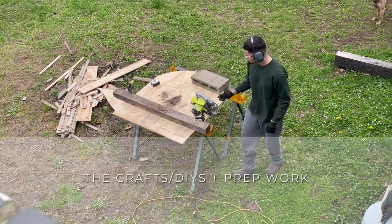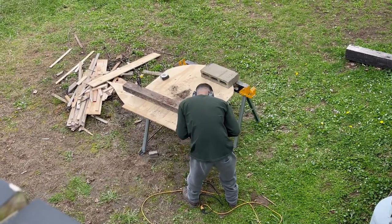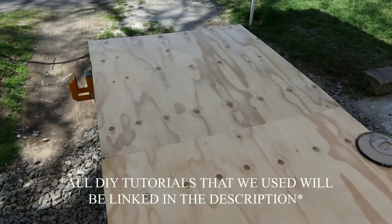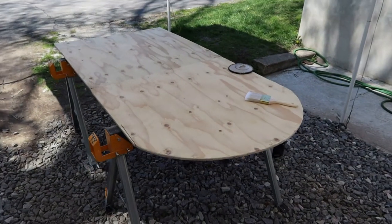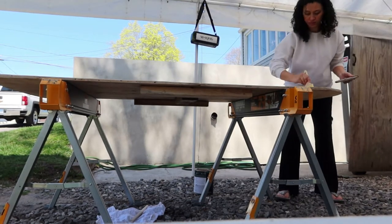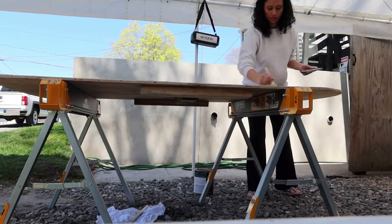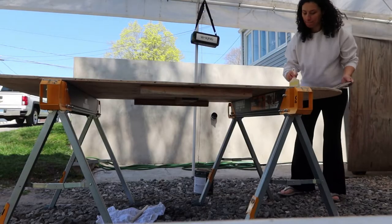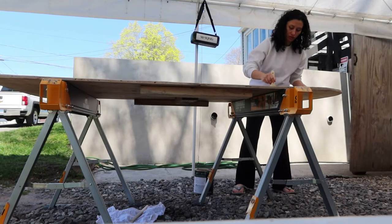Starting off with the crafts and DIYs — I knew I wanted to have an arch as my main decor backdrop with the garland, but I didn't want to spend a lot of money on it. We were luckily able to find some spare plywood at Louis' job and he helped me put it together. All of the tutorials I used are going to be linked down below. I just used a gallon of paint that I already had, so I think I only spent about a dollar on the brush itself. You can also buy these arches online — I'll leave some linked just in case you don't want to DIY.